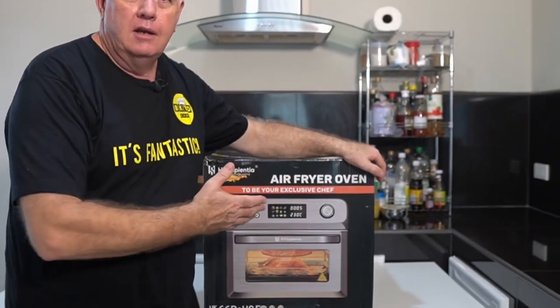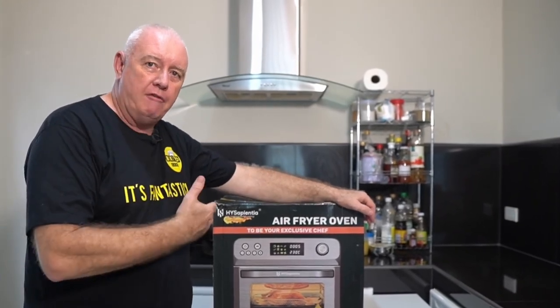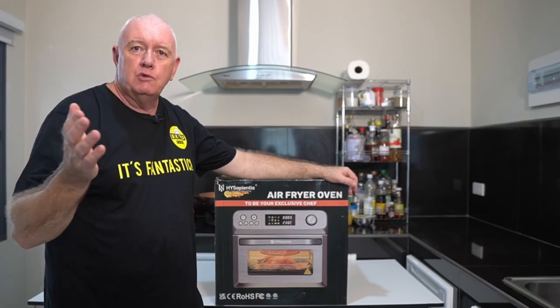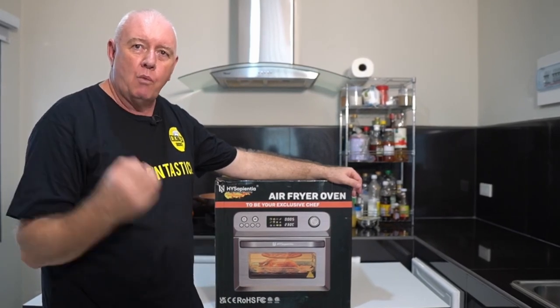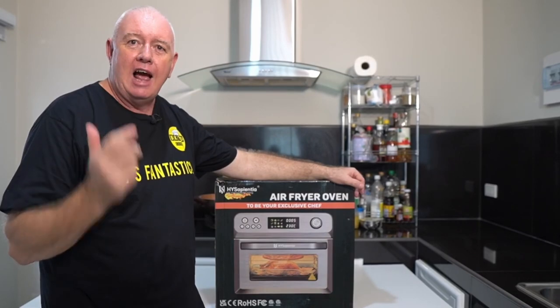They're very small, but I have managed to get my hands on a 24-litre air fryer from Hisappy. It's got a lot of reviews online, but are they any good? I have no idea until I get this air fryer out of the box and give it a cooking, so let's get it out of the box and see what it's like.